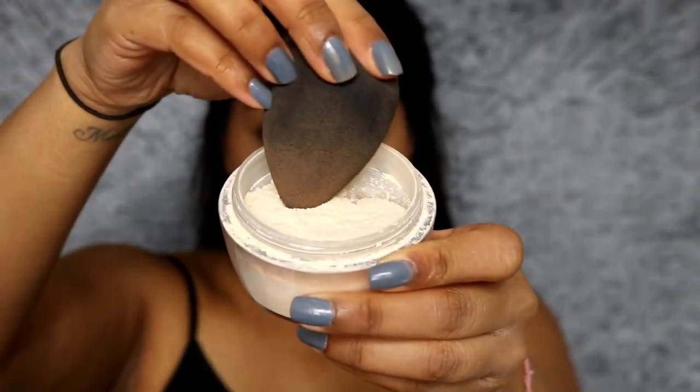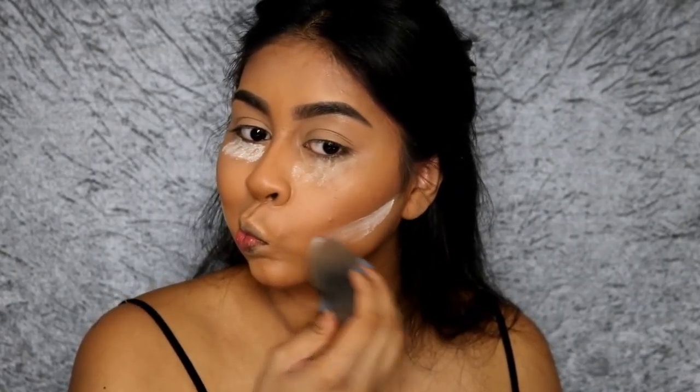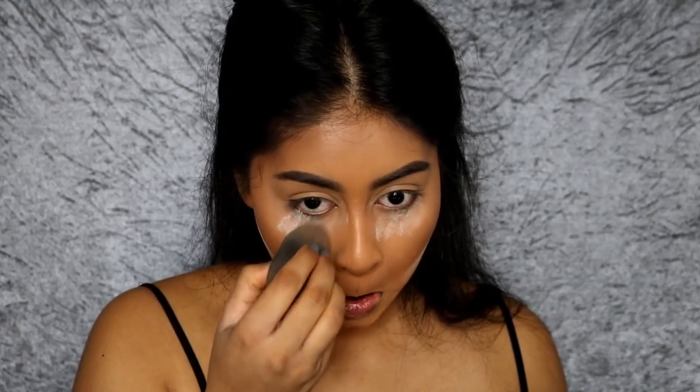When I was done contouring, I went in with the Kat Von D Loose Setting Powder, put some on my Beauty Blender, and did a bit of baking — setting my under eyes, my smile lines, and under my contour to clean it up. I love doing this because it really cleans up your contour. Then I used a clean brush to brush off all the excess powder.